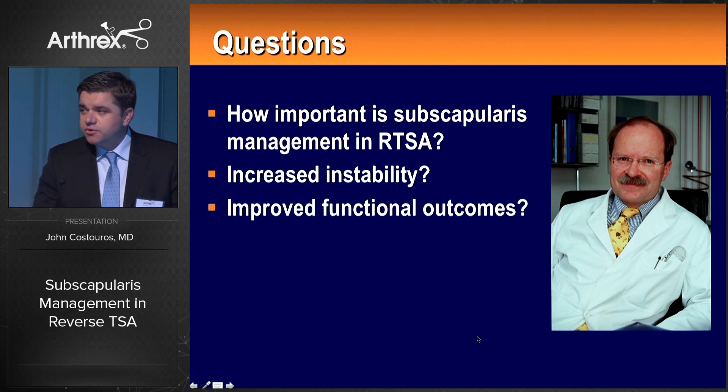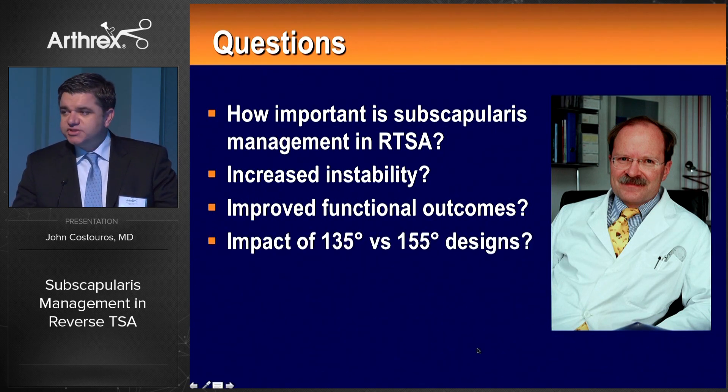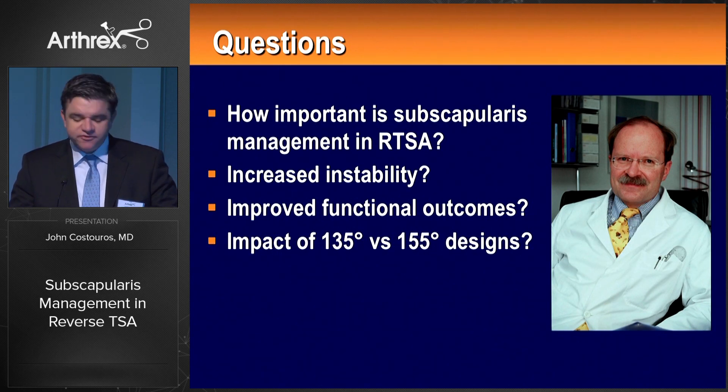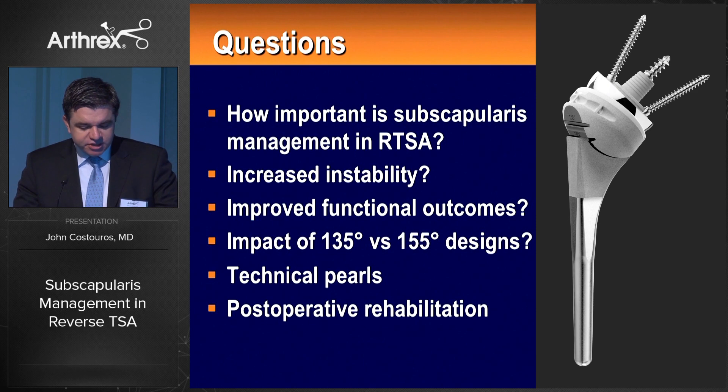The second question is: to what degree does repairing the subscapularis have an effect on the overall functional outcome of reverse shoulder arthroplasty? Are we perhaps overpowering the remnant short external rotators — the teres minor and remnant infraspinatus? These are still unanswered questions. Moving to the Arthrex reverse system, it's the only implant design giving the surgeon the option of a more Grammont-style horizontal angle of inclination versus the 135-degree more anatomic design. What impact does this geometry have on our subscapularis repair? I also want to touch on technical pearls and postoperative rehabilitation.